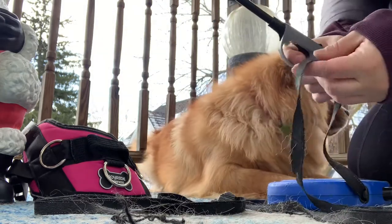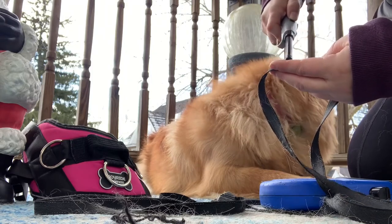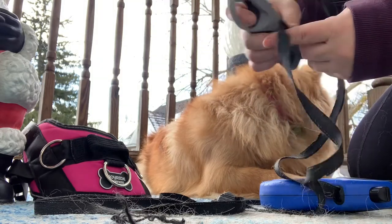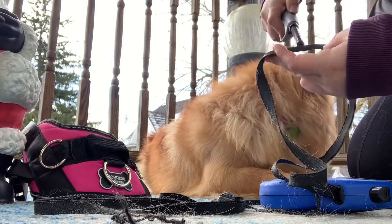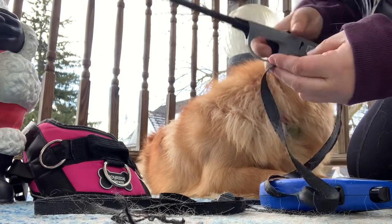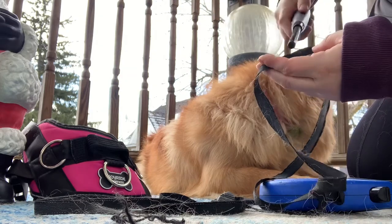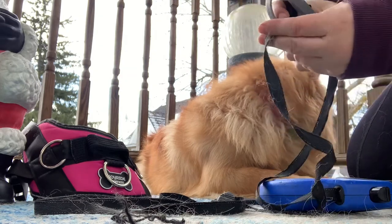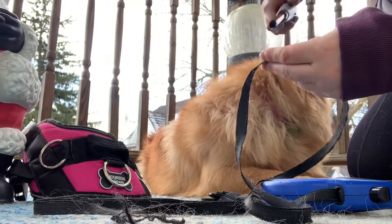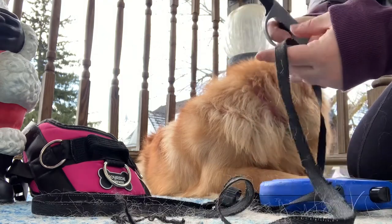I usually always keep an extra leash at home because I have two dogs. If one gets damaged — like frayed or something — it barely ever happens, but if it does, I have an extra one because you can't always rush to the store. This treatment will give a second life to this leash; it's gonna last a while longer after we do this.